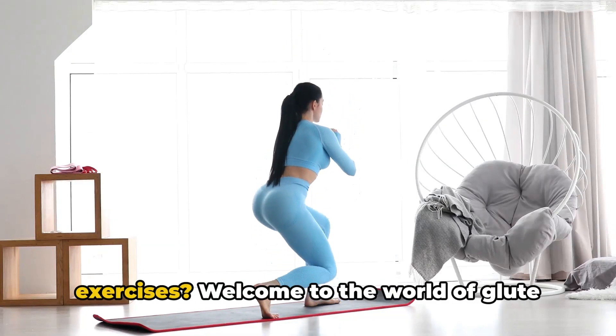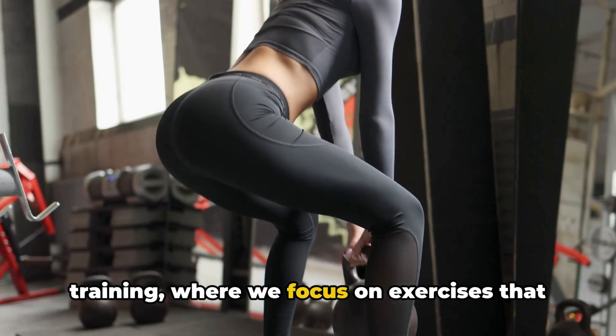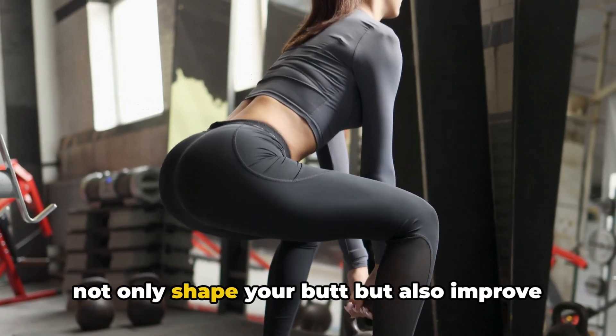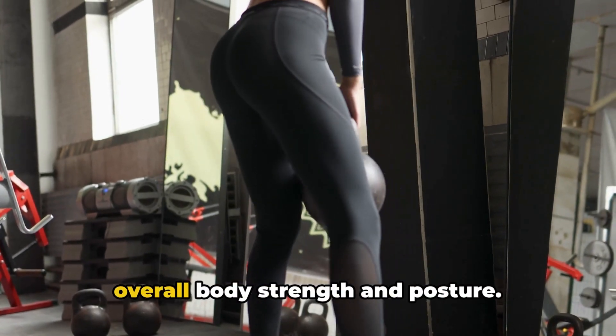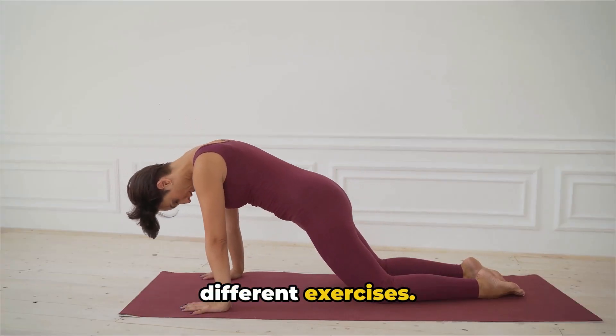Want to tone your butt with effective exercises? Welcome to the world of glute training, where we focus on exercises that not only shape your butt, but also improve overall body strength and posture. In this journey, we'll dive into 10 different exercises.